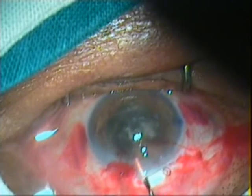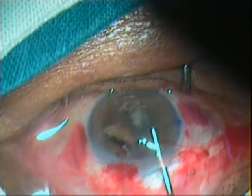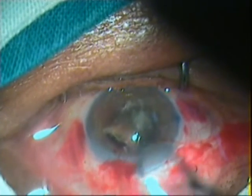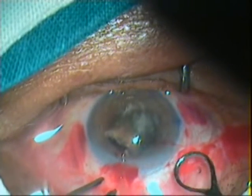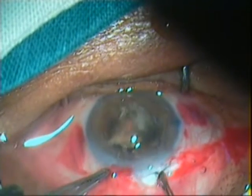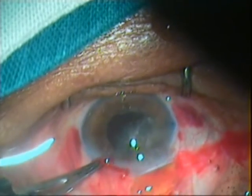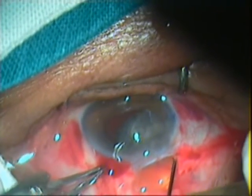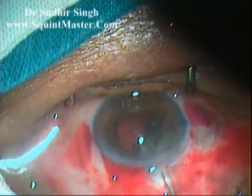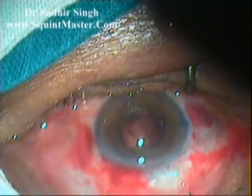Using viscoelastic, the engaged part of the nucleus is pushed back into the anterior chamber and rotated so its longitudinal axis coincides with the longitudinal axis of the tunnel. Again, viscoelastic is placed between the cornea and the superior surface of the nucleus and between the nucleus and iris. The lens loop is introduced through the tunnel and positioned between the iris and the remaining part of the nucleus. The remaining part is engaged in the lens loop and slowly withdrawn from the anterior chamber while the posterior lip of the tunnel remains depressed.